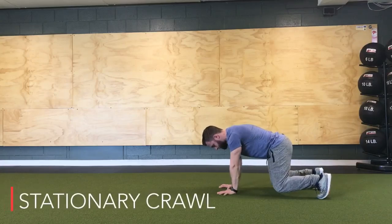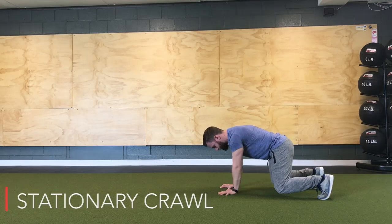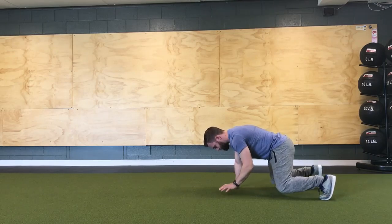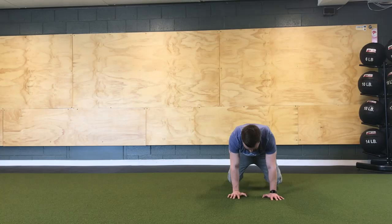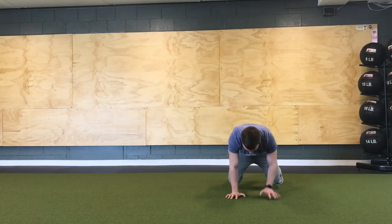Okay guys, so for the stationary crawl, we are going to start in the crawl position. Knees hovering 2 to 3 inches off the ground, bent at about roughly 90 degrees. From there, we're keeping our belly nice and strong. The goal here is to prevent those hips from shifting from side to side, lifting our opposite foot and our opposite hand off the floor, just alternating as we go with this one.